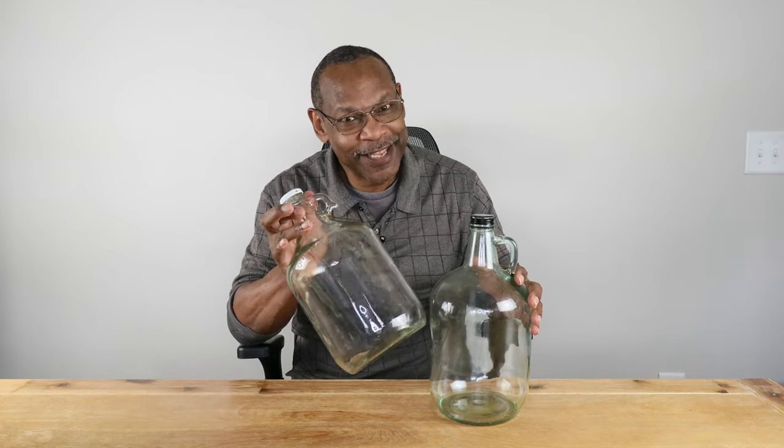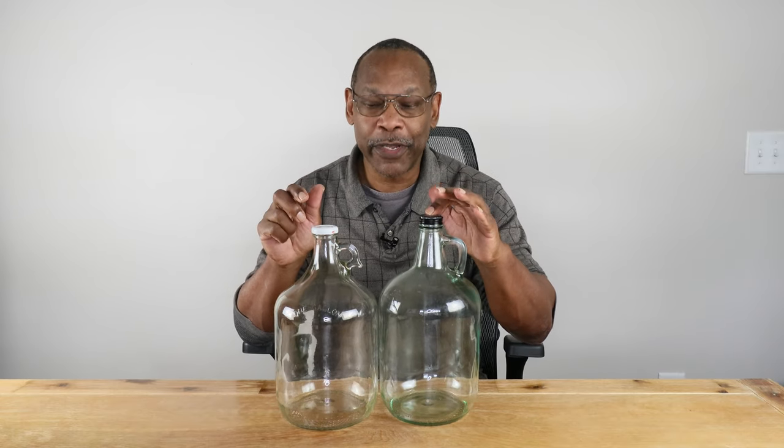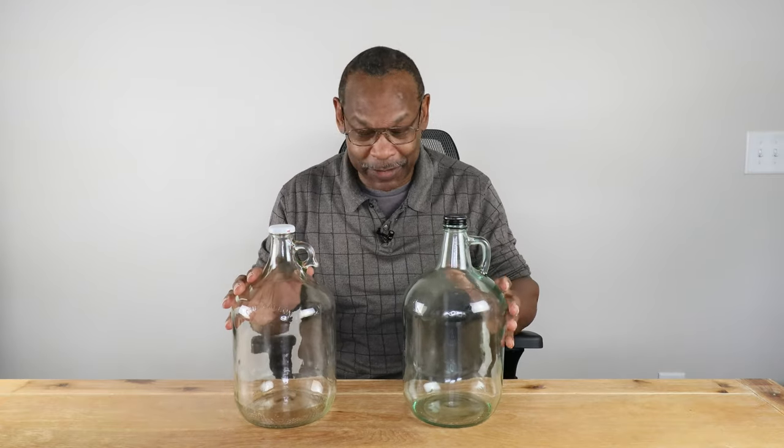Next up are glass carboys — jugs, demi-johns, take your pick. The good thing about glass is that it's very easy to clean and keep sanitized. Yes, it's glass and it'll break if you drop it, but beyond that they're really pretty versatile and will last practically forever. What I have here is a one-gallon carboy and a four-liter carboy. You can get them off Amazon — and I am an Amazon affiliate — but you can also just get them at the grocery store.